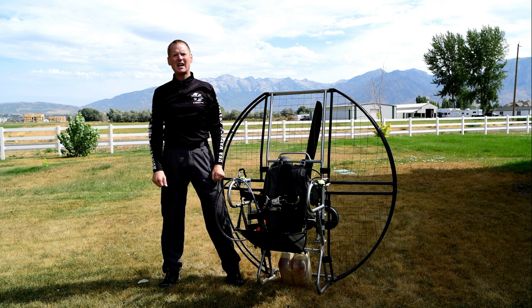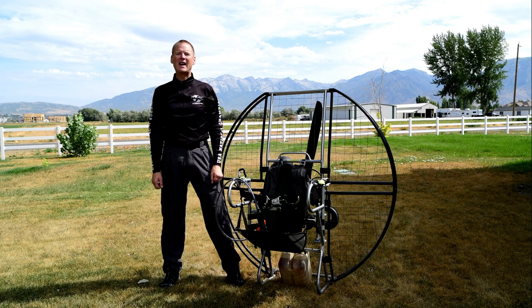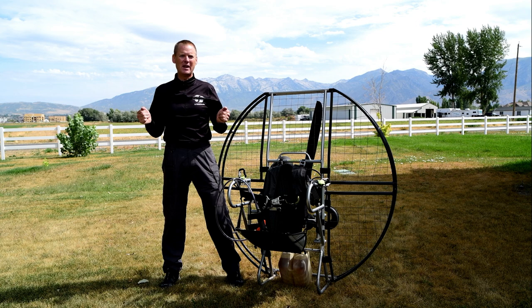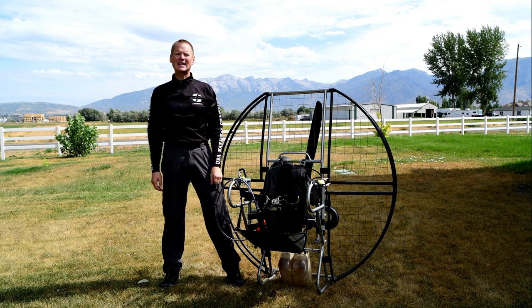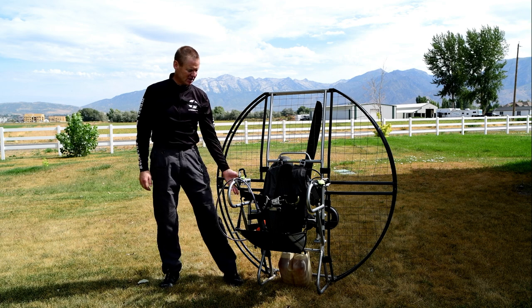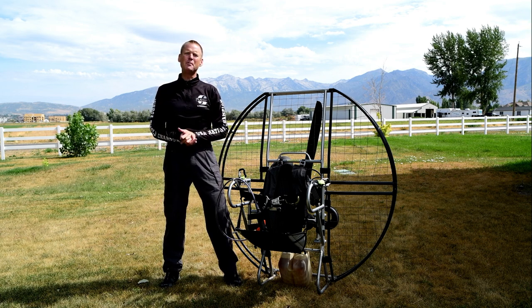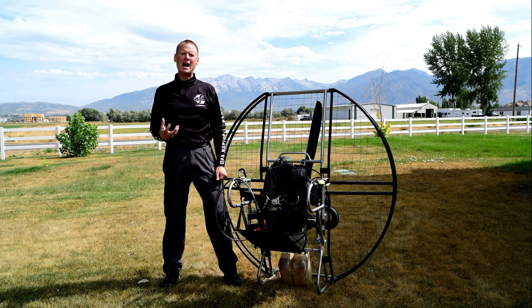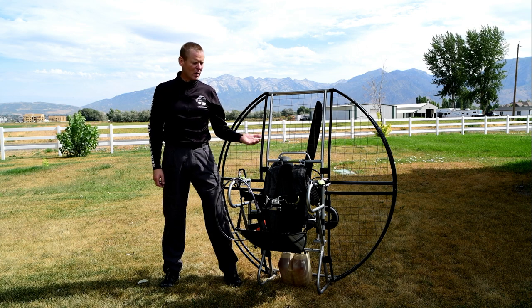One guy who just died sadly — he died on Black Hawk gear because they did not have certified height hook-in points. When he got in a panic and pulled a little bit too much brake, the glider whip-stalled right out of the sky. Since the unit didn't have any crumple zone, it was his spine that took the impact and the gentleman died. This just does not need to happen in paramotoring.